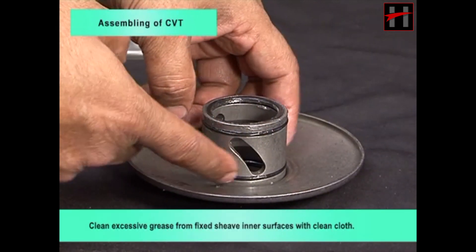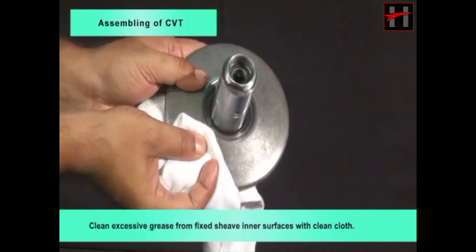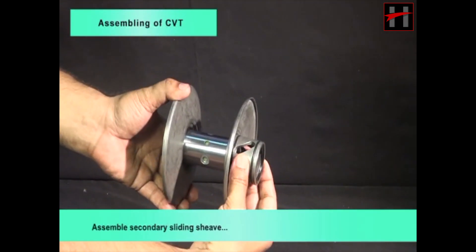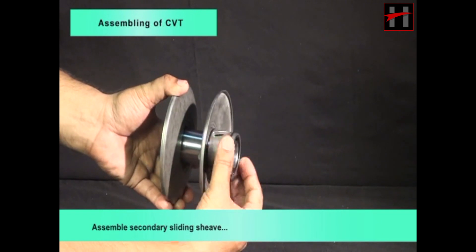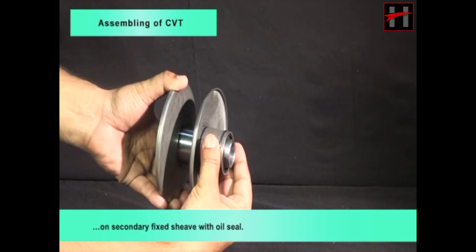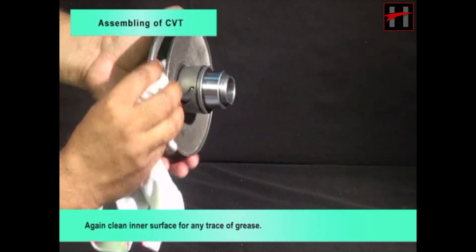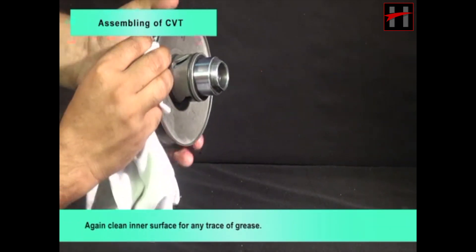Clean excessive grease from fixed sheave inner surfaces with a clean cloth. Assemble secondary sliding sheave on secondary fixed sheave with oil seal. Again, clean inner surface for any trace of grease.